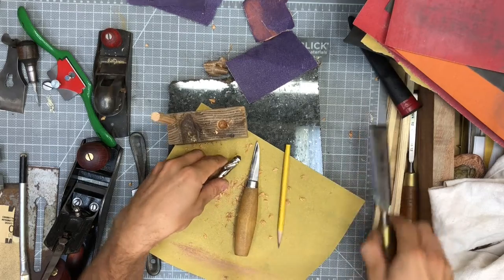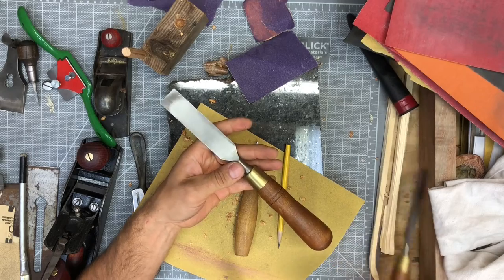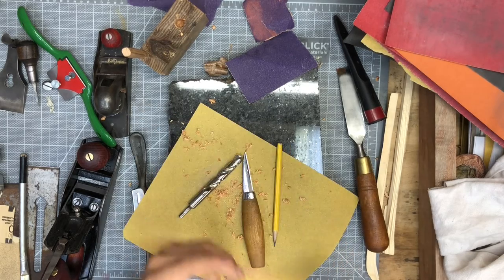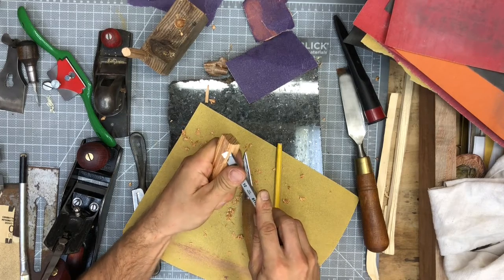Another tool that's very similar to that carving knife would be a bench chisel. Maybe your daddy has a couple of these he can show you, but a bench chisel is essentially a different way of holding on to that blade. If your bench chisel is sharp enough, it should be able to make shavings just like your carving knife makes shavings.